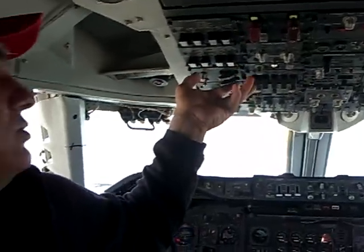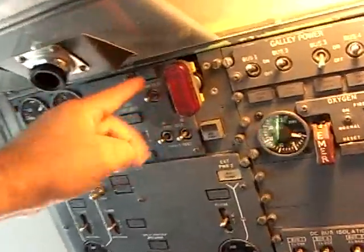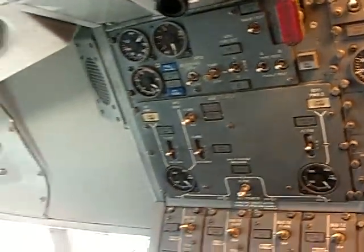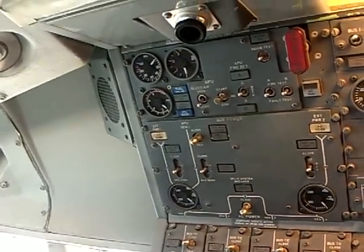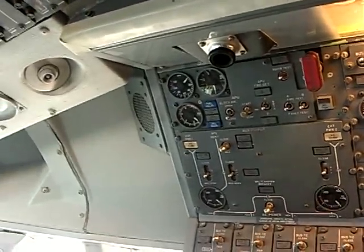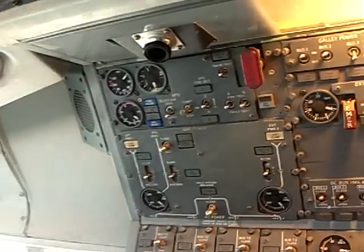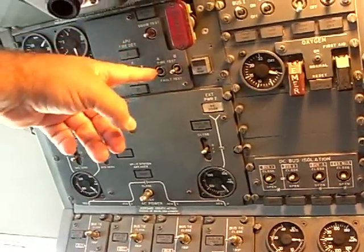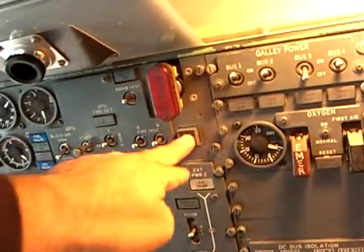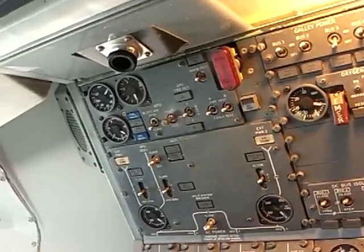For example, you want to do a squib test. This is a squib test — you hold this up and it's supposed to line up. That means there is an active electrical circuit to that squib. It's a weak circuit, not enough to actually discharge the bottle. When you actually want to discharge a bottle, you're going to use one of these switches — bottle push. This just tells you that the electricity to make it happen is getting to where it needs to go.